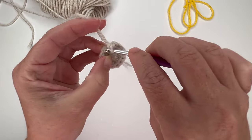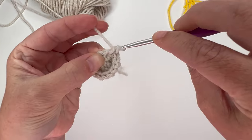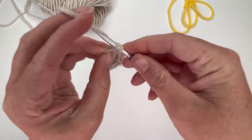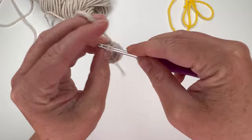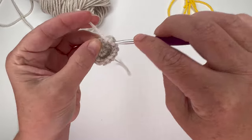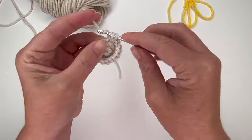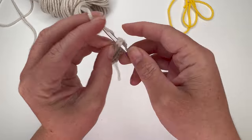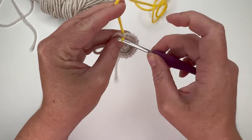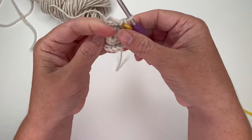One, two for the increase, then three for the single crochet. Next is an increase — 4, 5 — then 6 for the single crochet. Repeat all the way around: 7, 8, 9, 10, 11, 12, 13, 14, 15, 16, 17, 18. Now is when I like to grab my stitch marker. I mark the last stitch in each row so I know where the row ends.